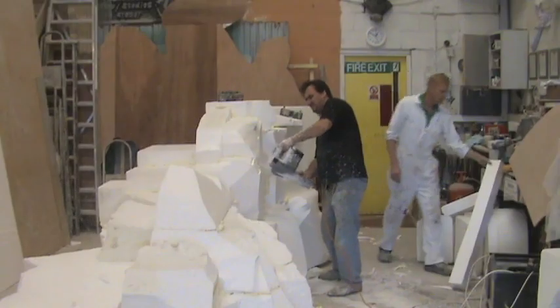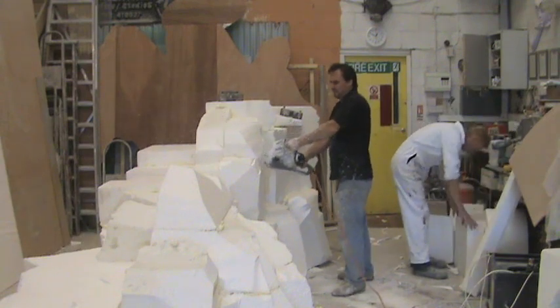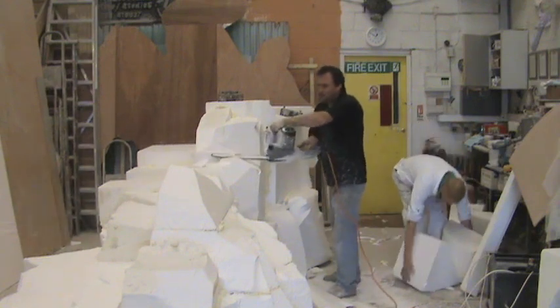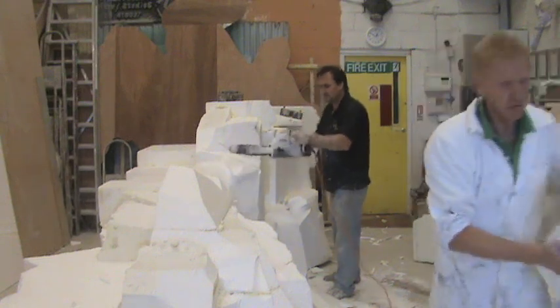Now once I've taken off the bulk of material with the hot wire, I then go to work with a chainsaw, and this is fantastic for creating nice organic forms and the kind of planes and rock faces that you really want to achieve. This is the best part of the project for me as it's carving — and that's what I am, a sculptor.